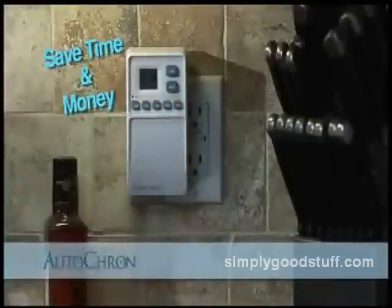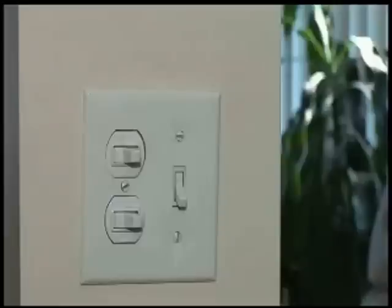Best of all, it would cost thousands and take weeks for an electrician to wire what the Autocron can do. So why have a dumb light switch when you can have a genius with Autocron? Here's how to order.